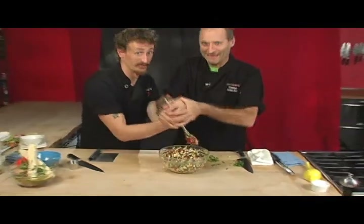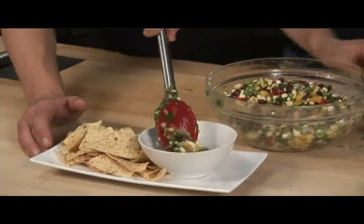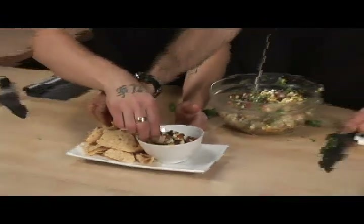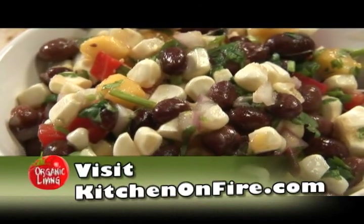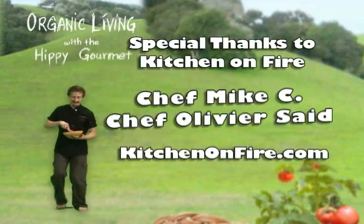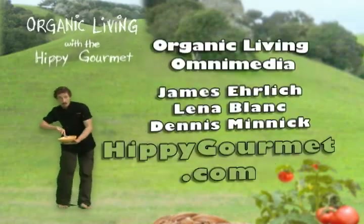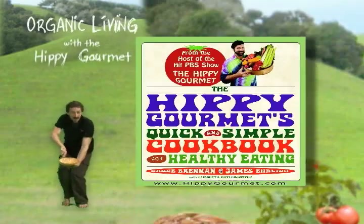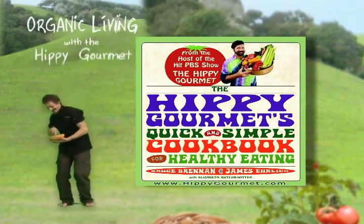Remember, cooking together with friends is real fun. Now we're going to present it with a nice little salsa bowl and some really great organic tortilla chips. Pop it on in there. For these recipes and more, check out the Hippie Gourmet's Quick and Simple Cookbook for Healthy Eating, available wherever books are sold.